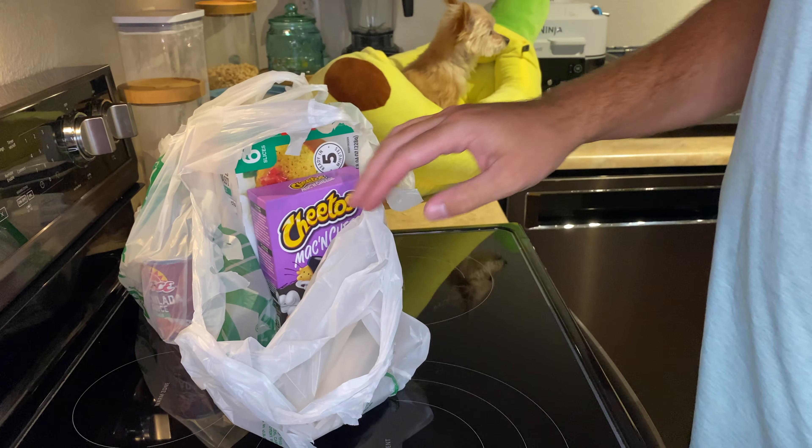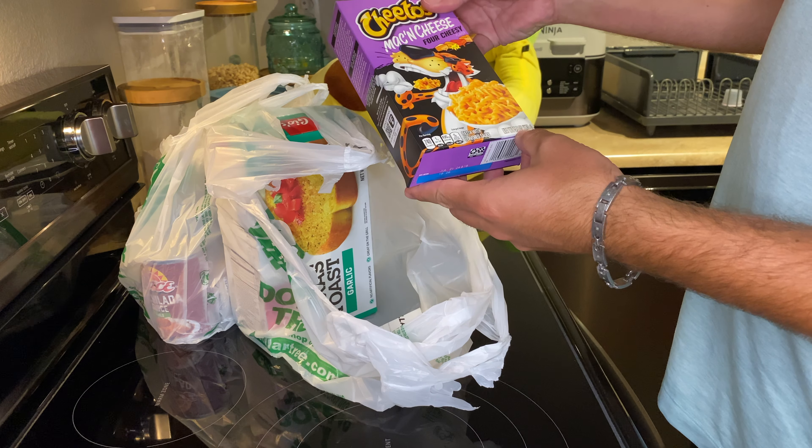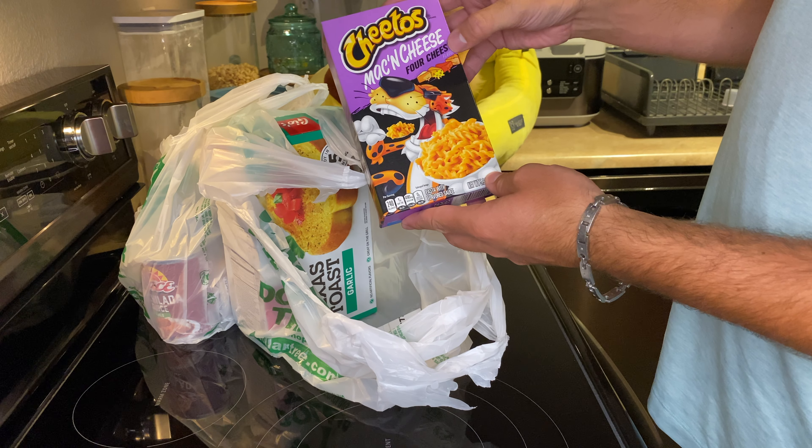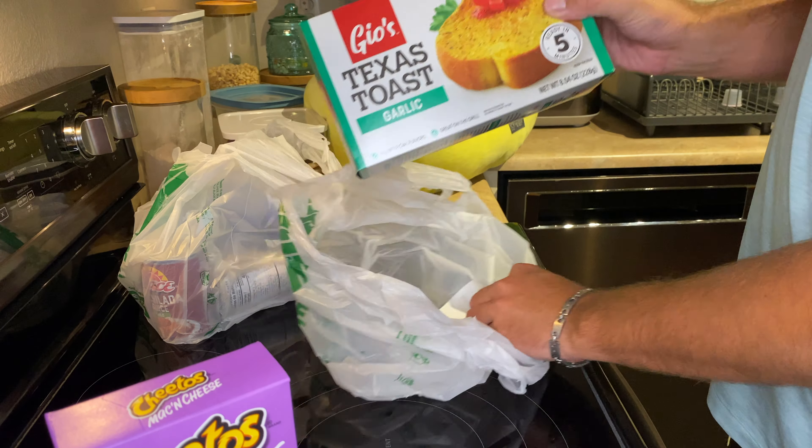We have five ounces of spicy chili lime Baja Limon tortilla chips, a four ounce squeezy pack of jalapeno Velveeta, 5.9 ounces of the Cheetos 4 Cheesy Mac and Cheese, and six slices of Texas garlic toast.